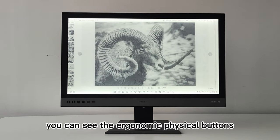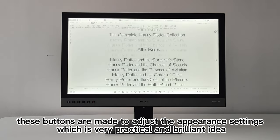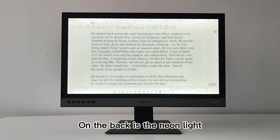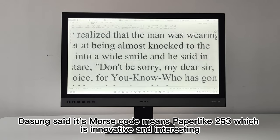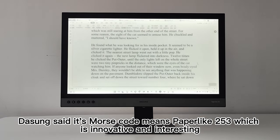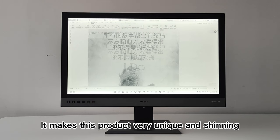On the front, you can see the ergonomic physical buttons. These buttons are made to adjust the appearance settings, which is a very practical and brilliant idea — one press to manage, easy to operate. On the back is a neon light. I don't know why it's here, but it's innovative and interesting. It makes this product very unique and eye-catching. The neon light flows in some modes, giving you a special feeling — like the device is alive and breathing. That's a kind of mysterious feeling.